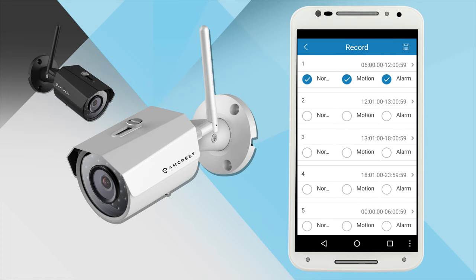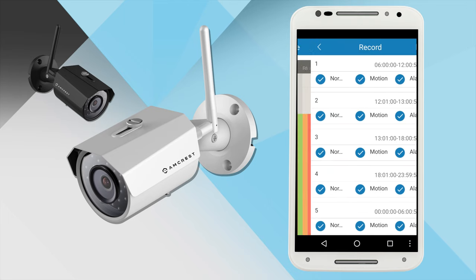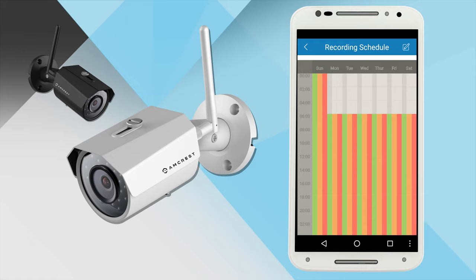After you are done scheduling your desired recording times, remember to tap the save icon in the top right corner. You can select normal recording, motion detection, and alarm as well. Then tap the save icon in the top right corner, and tap the back arrow. You will see your modifications appear on the recording schedule.